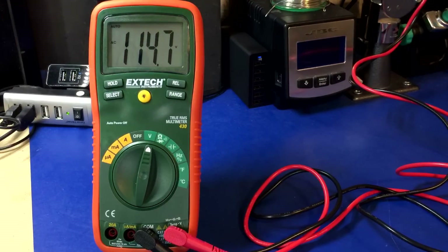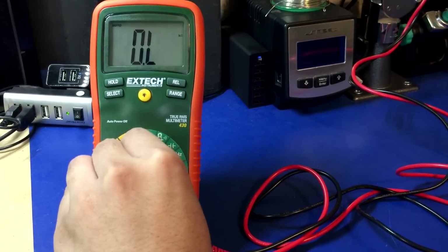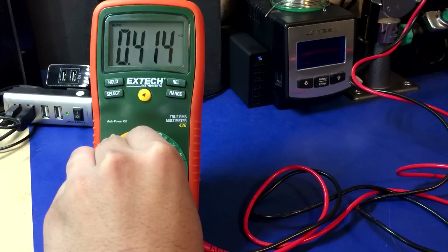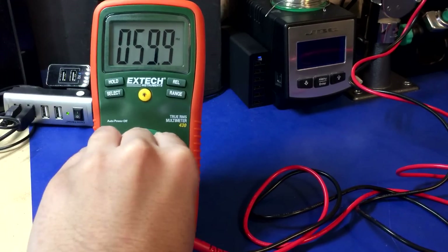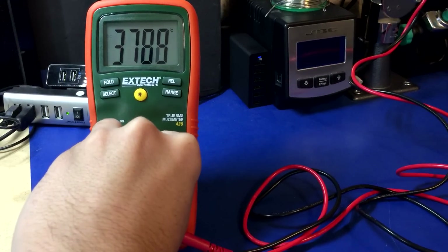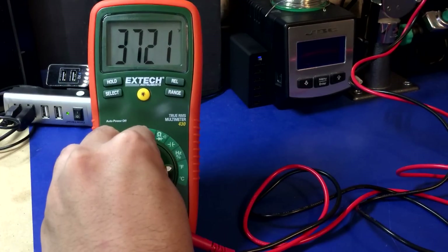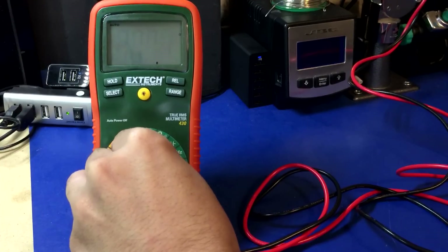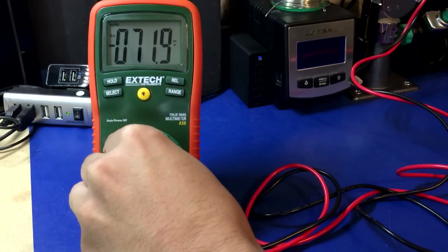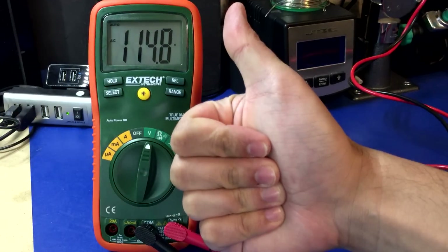I have the X-Tech EX430 plugged into the mains. Here we go. Man, 3700 Fahrenheit — it is toasty in here. It survived. X-Tech — thumbs up.